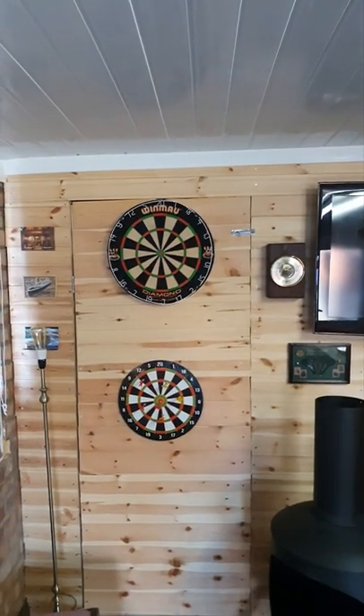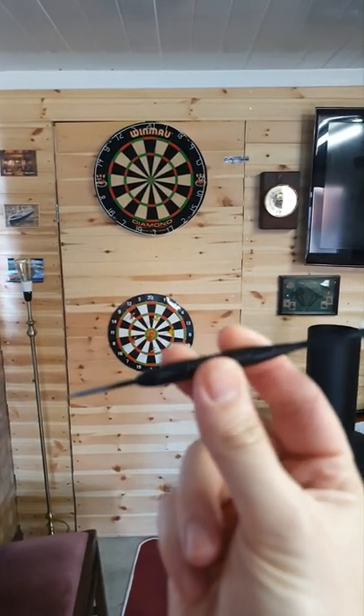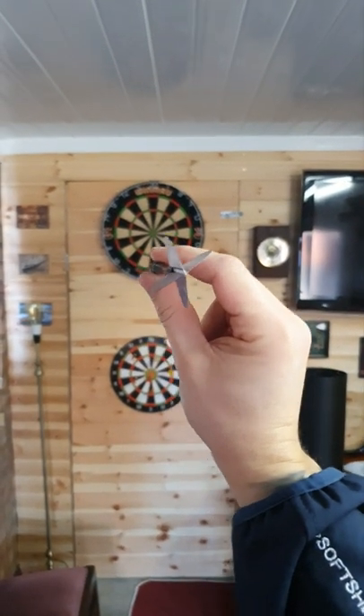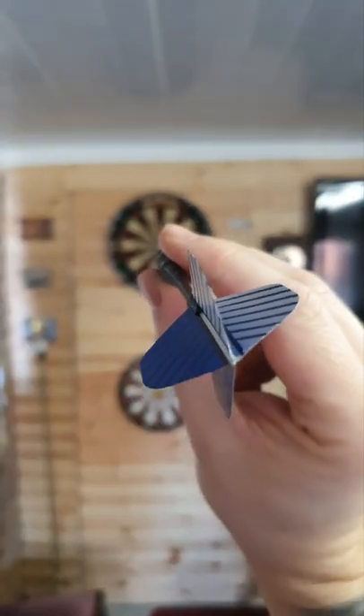So, back to hitting the bullseye. To hit the bullseye every time, you need to hold the dart like this — I'm holding the phone at my face so you can see how I'm going to throw it.